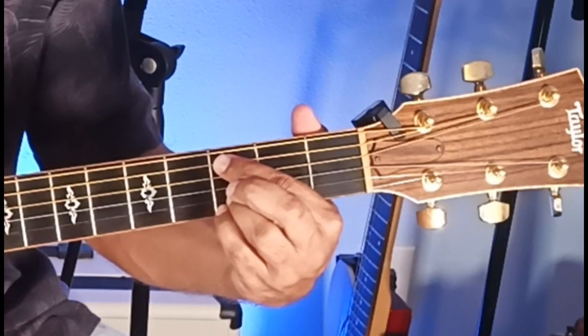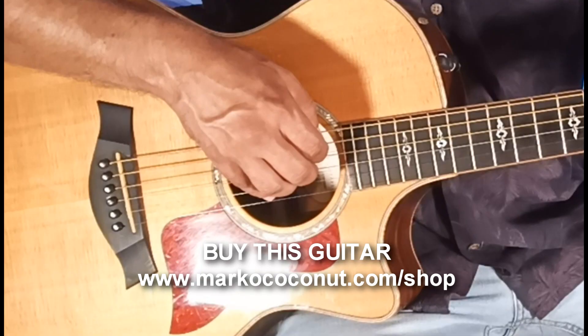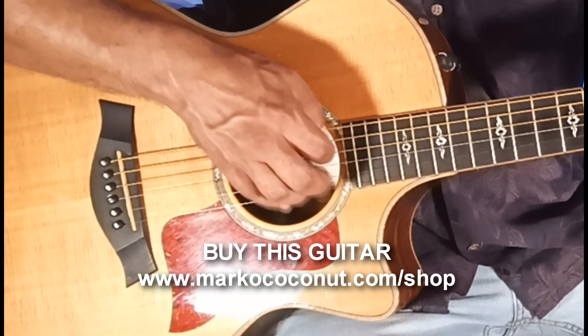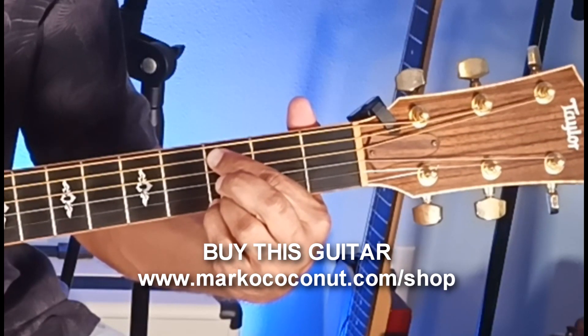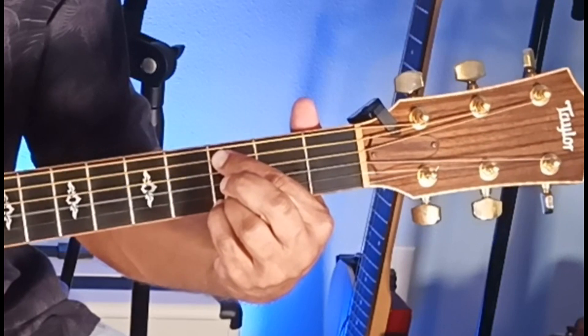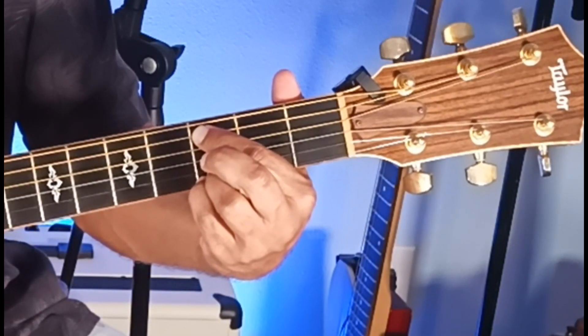Then you strum 5 strings, strings 5 through 1, and you notice that the 4th string note is not ringing out — and that gives us a C-sus-2 chord.